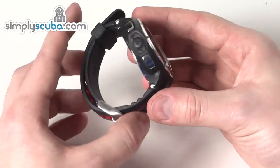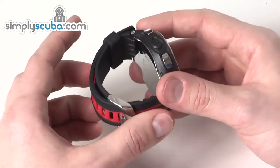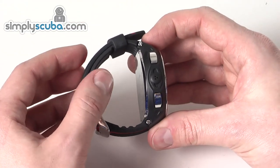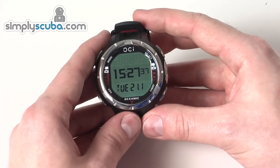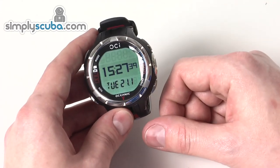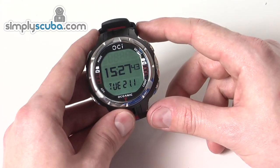So it's a very feature-rich, nicely formatted dive computer — it has everything basically included with it. It has the full support of the limited lifetime warranty from Oceanic, as long as you register and have it serviced every year. Great dive computer — that's the Oceanic OCI.